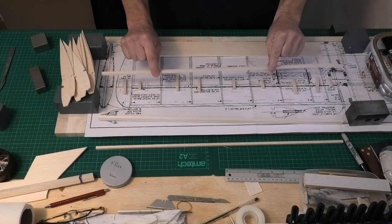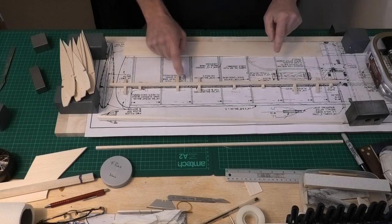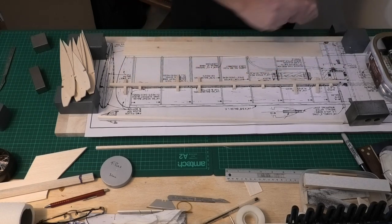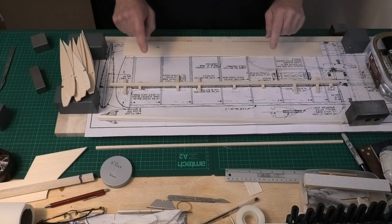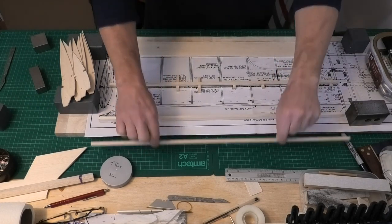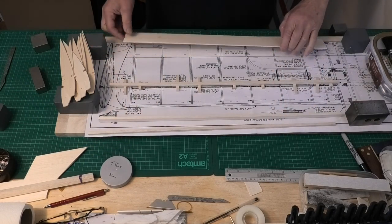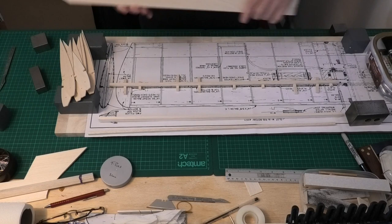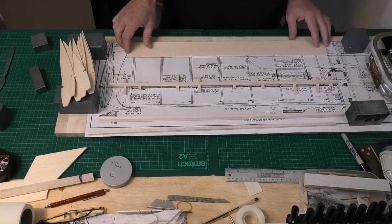I've got my bottom spar here and that is going to sit on these pieces of quarter inch balsa. The spar itself is quarter inch hard balsa, and I've got my leading edge there which of course will need to be shaped. I've got my top spar and a bit of sheeting here which is for the underside trailing edge.